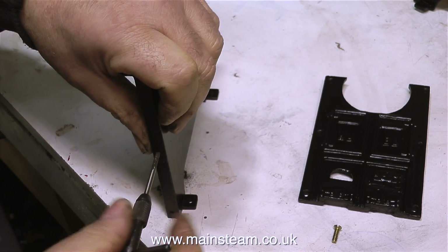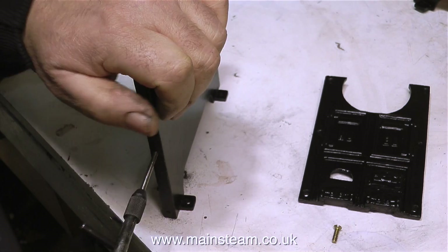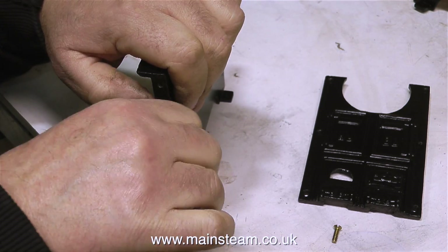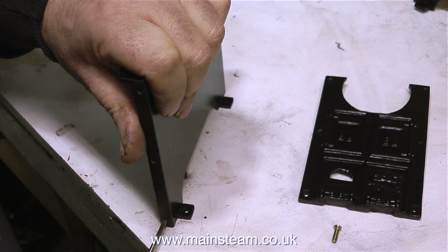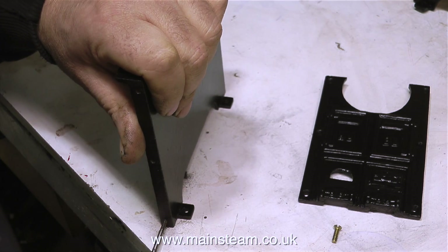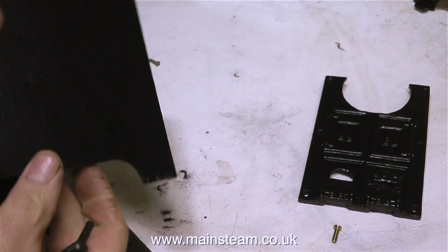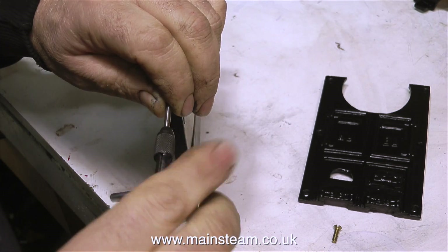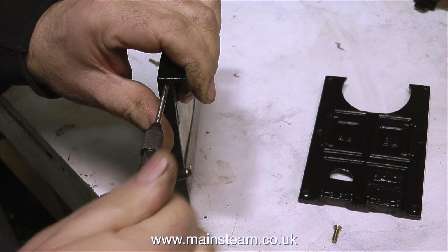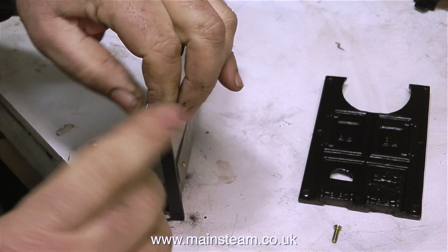It's time now to turn my attention to the boiler mounting. The first thing I'm doing is running a tap through the holes to clean them out because they've been painted and were a bit rusty. This is a 5BA tap to clean up the threads to accept the 5BA bolts I'm going to use to hold the boiler mounting together. I'm only using these brass countersunk bolts on one end of the boiler because the other end isn't countersunk for some reason.